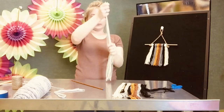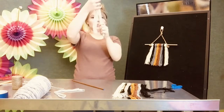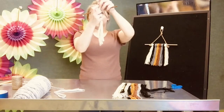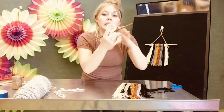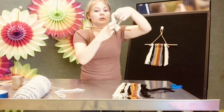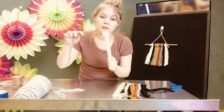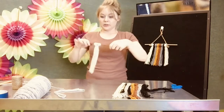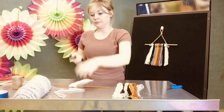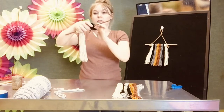You're going to take the yarn, hold it against the dowel, hold it in the front so you have a loop, pull it behind and through the loop, and pull so you have your first tuft. All right, so we're going to go on to black, line it up, pulling from the front, taking it behind, and pulling.